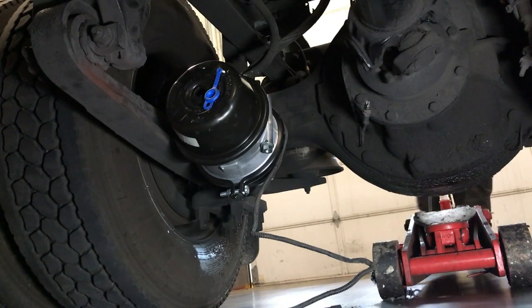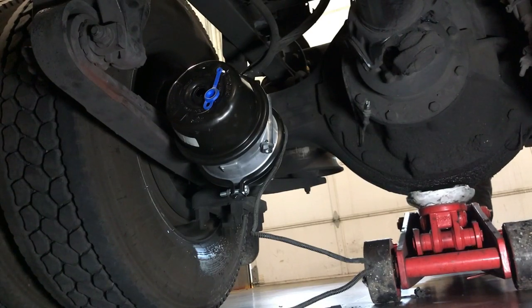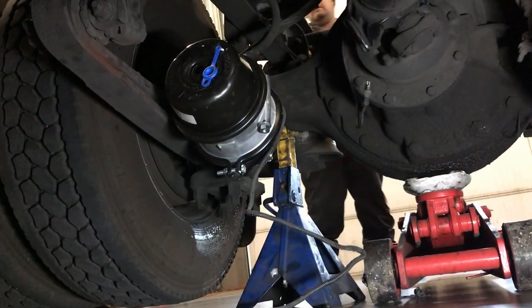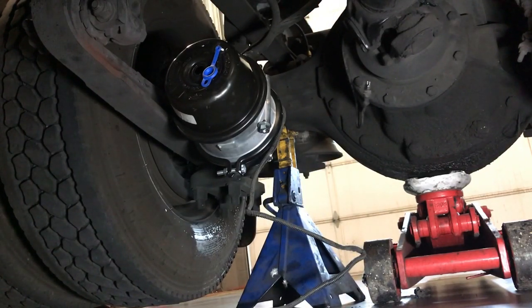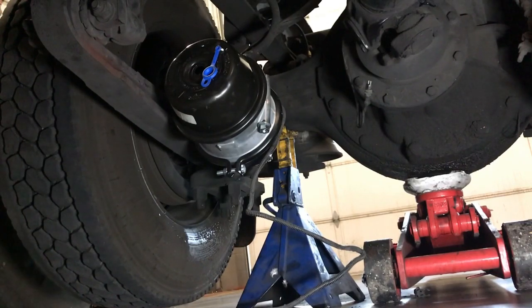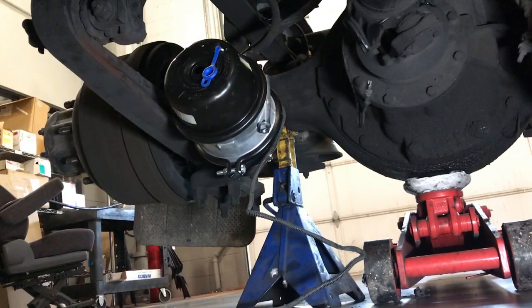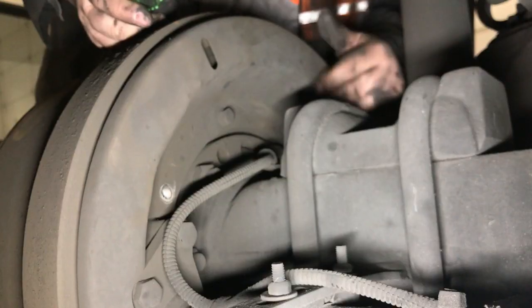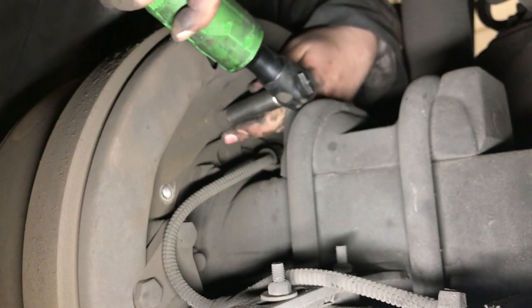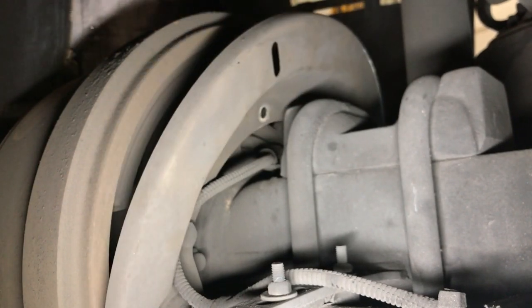We are going to jack it up first. Let's get this jacked up. Now we got it up in the air. Let's take the wheels off here — get the impact gun. We are going to take the right rear wheels off. Take the first wheel off, take the second wheel off. Let's see if I can see the sensor in here. Sometimes it can be too far distant, but I don't think that is it.